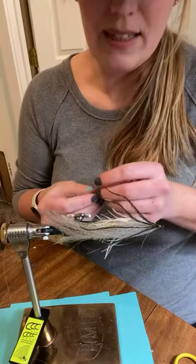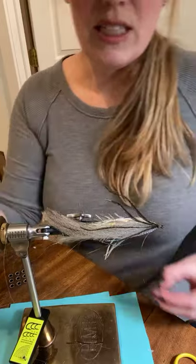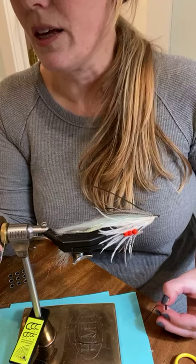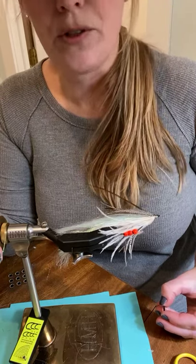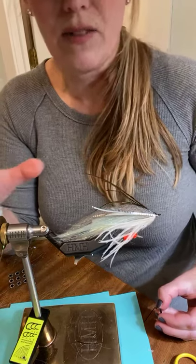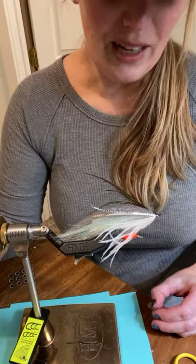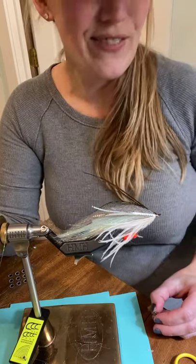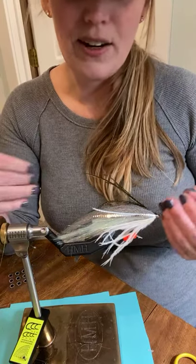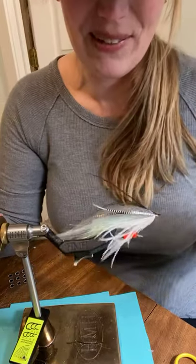Thoughts on jungle cock versus synthetic eyes: jungle cock is fantastic for streamlined flies where you don't want to be super obnoxious — like a sand lance flatwing where you want a really thin, lean body. It's not going to be as good when you want a little bit of extra excitement. This fly is already obnoxious as hell, so why not just put on some regular obnoxious eyes? Just make sure if you lose an eye you find it and don't go into the grocery store with it stuck to your shirt.